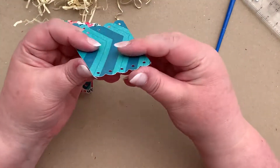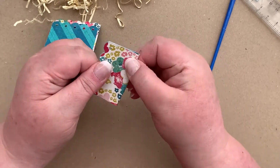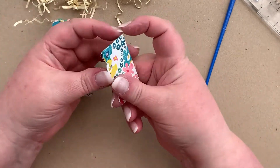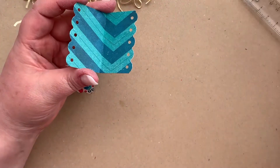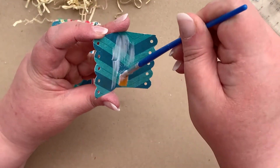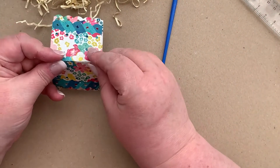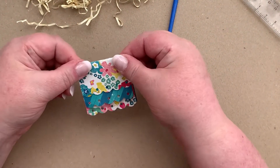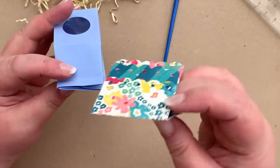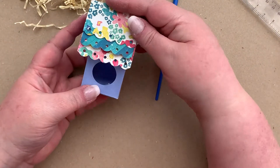Then the same with the last one — this time with the pattern of flowers on the outside. Again, add some glue on the inside of the roof pieces and place it on top. So there's our roof, and once we've filled our box we can then glue that on top to create our birdhouse roof.